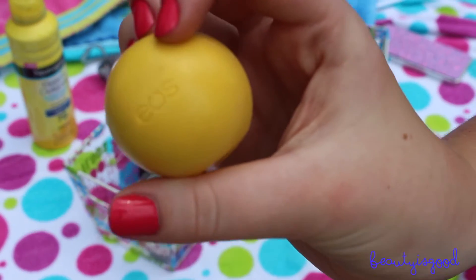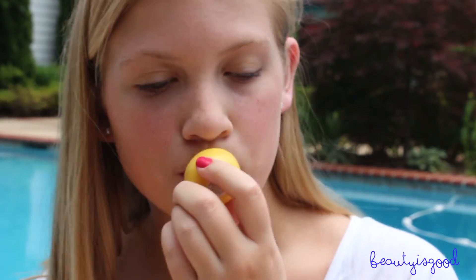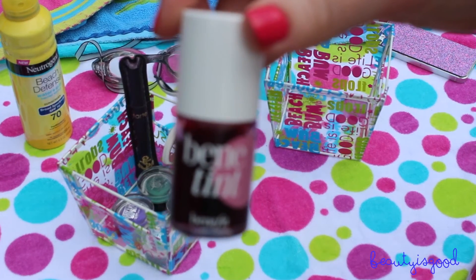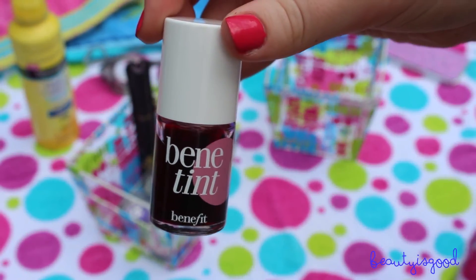Now I'm taking the EOS Lip Balm in Lemon Drop — it has SPF 15, which I love because it prevents your lips from getting sunburned. I'm putting that all over my lips to combat any dryness. Then I'm taking Benetint from Benefit and putting this all over my lips for a nice rosy stain.